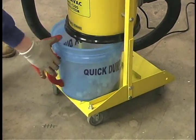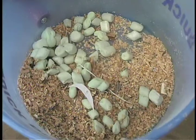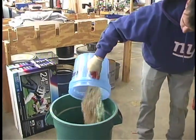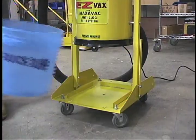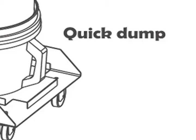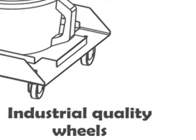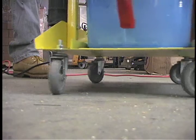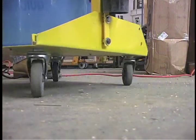The quick dump bucket is easily removable. All dirt and debris are sucked inside the bucket — just dump it in any garbage disposal and put it back when finished. Industrial quality wheels are durable and can be used on any flat surface.